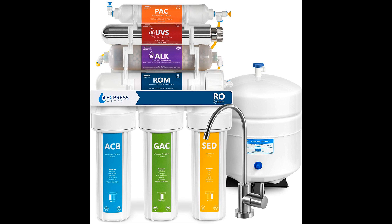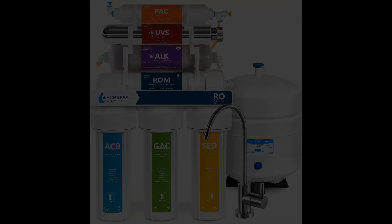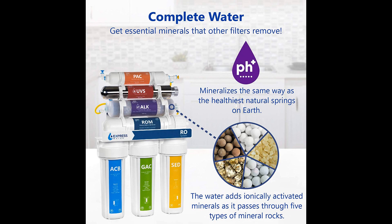Express introduces active mineral technology, balancing calcium, potassium, and magnesium, working as a mineral filter additive. A sediment filter at Stage 1 removes dust, rust, dirt, and sand. Two stages of carbon come next and work diligently to remove chlorine, chemicals, and odors.